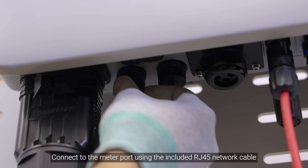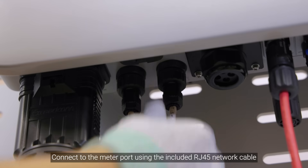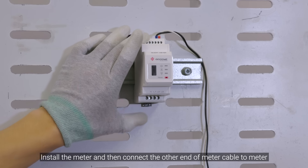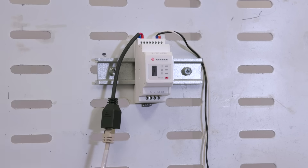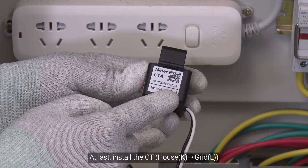Connect to the meter port using the included RJ45 network cable. Install the meter and then connect the other end of the meter cable to the meter. Finally, install the CT.